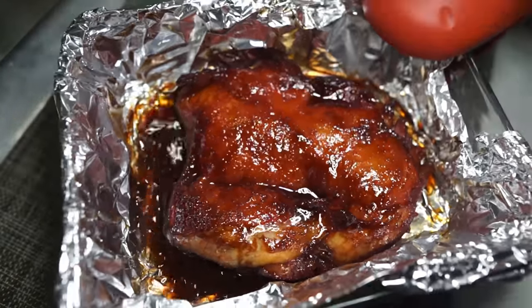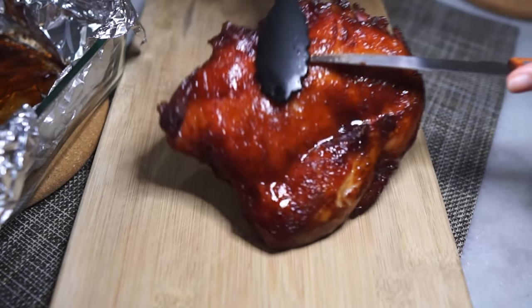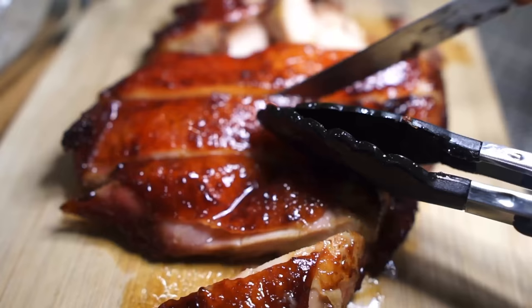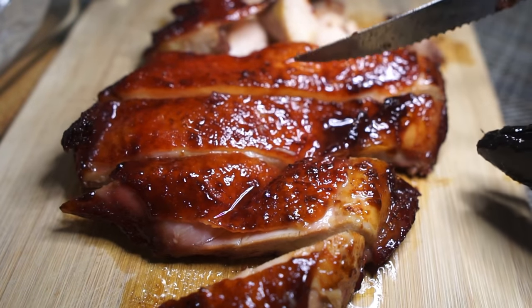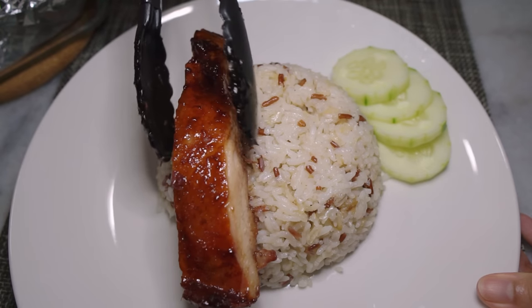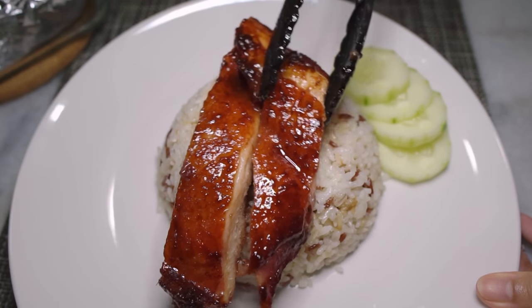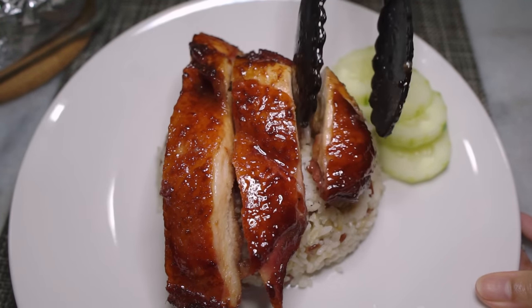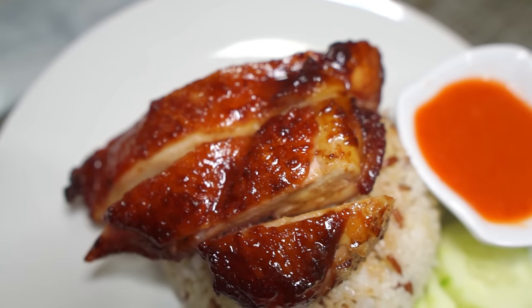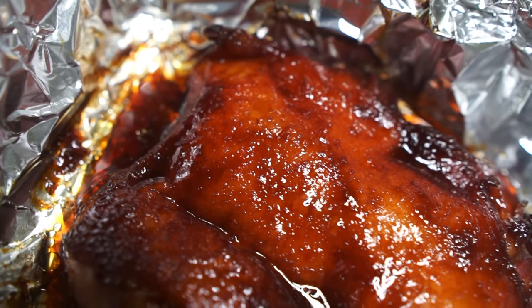About 20 minutes later, our char siu chicken is done. My favorite way of eating char siu chicken is with chicken rice — the link to that is somewhere here or down below. So give this sweet, sticky, savory chicken a go. It's so easy and takes no time to prepare, if you don't count the marinating time.